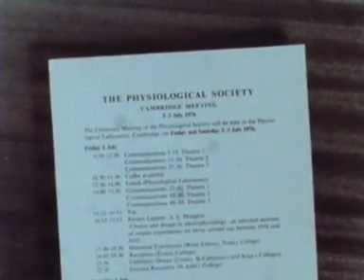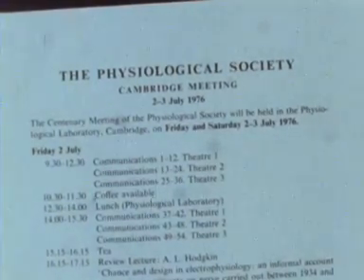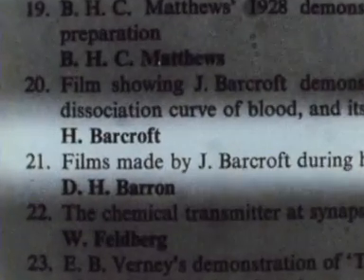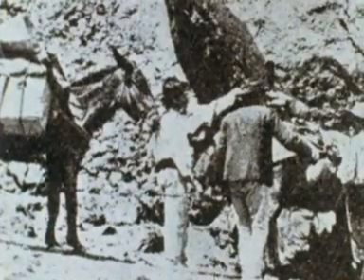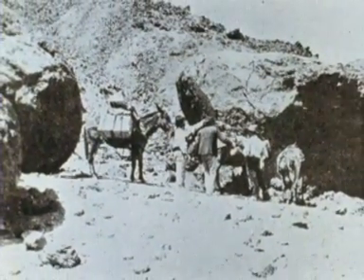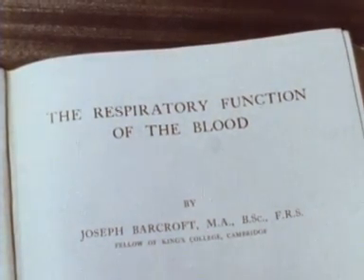There was a tantalizing glimpse of the past at the Physiological Society's 1976 centenary meeting when an early film was presented showing Professor, later to be Sir Joseph Barcroft, demonstrating his method of determining the dissociation curve of the haemoglobin oxygen system. This was an experiment he carried out many times in the mountains of Peru and Tenerife, when in the early part of this century he was investigating the effect high altitude had on the blood, work which was to lead to the publication of his well-known textbook, The Respiratory Function of the Blood.